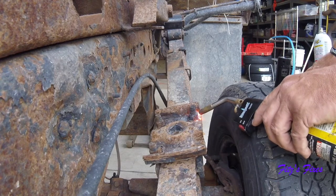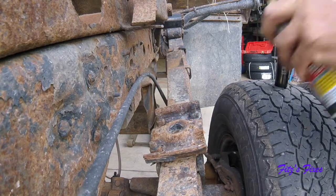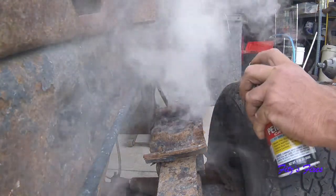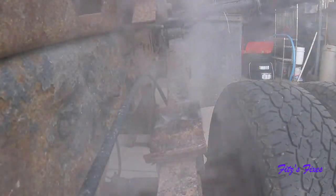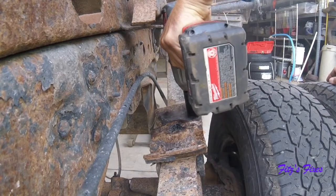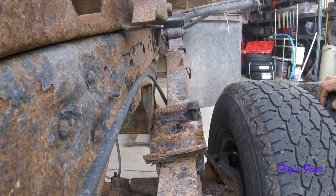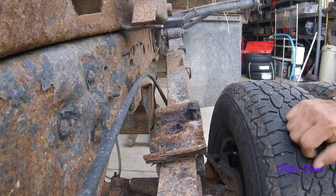When the PB Blaster gets on it, it gets drawn down into the threads to lubricate the whole thing. I'm going to heat this up for about a minute and get back to you. Okay, so that was good and hot. And you can see, just like that, they come right off. I can't just take these off dry, and even PB Blaster alone doesn't really work too well. I need to do this combination to get them off. So that's that one.